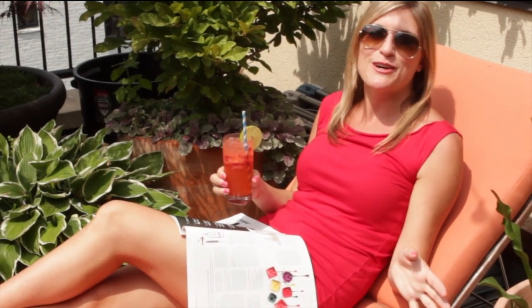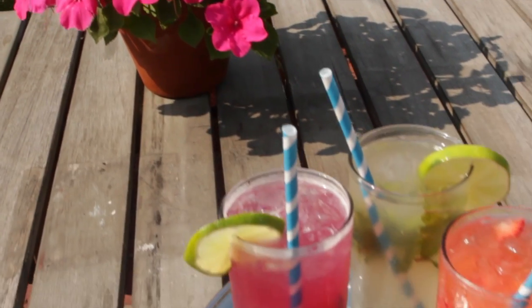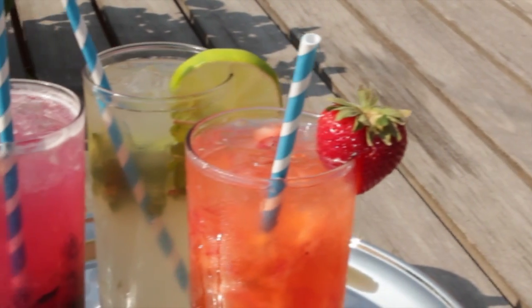Summer is my favorite time of year — blue skies, warm weather, and fresh local berries. What can make summer's bounty even more awesome? Alcohol, of course. So today, we're going to make three refreshing summer cocktails using local ingredients.